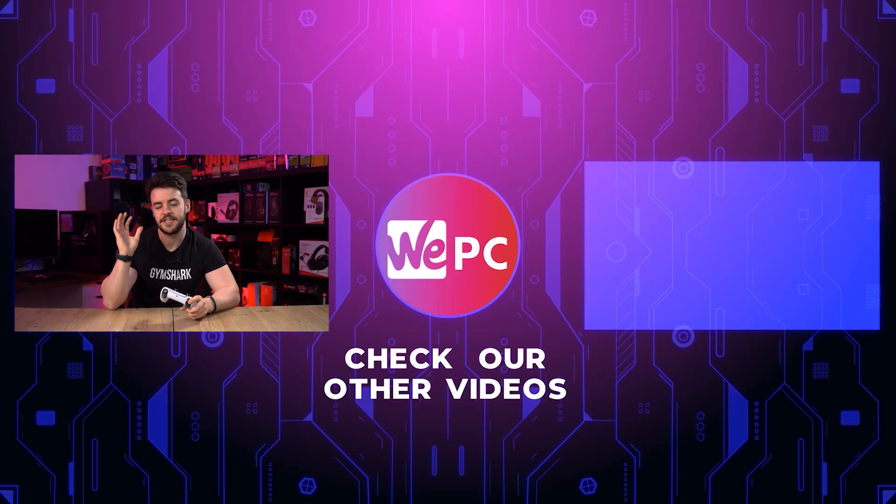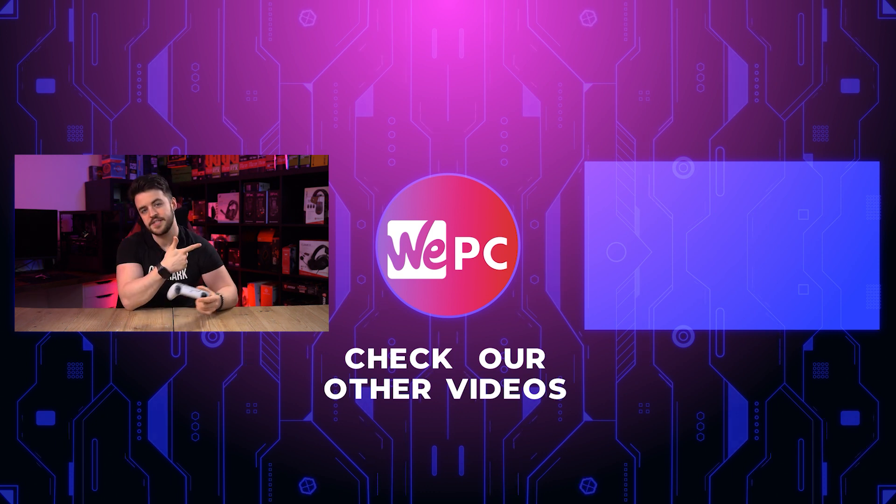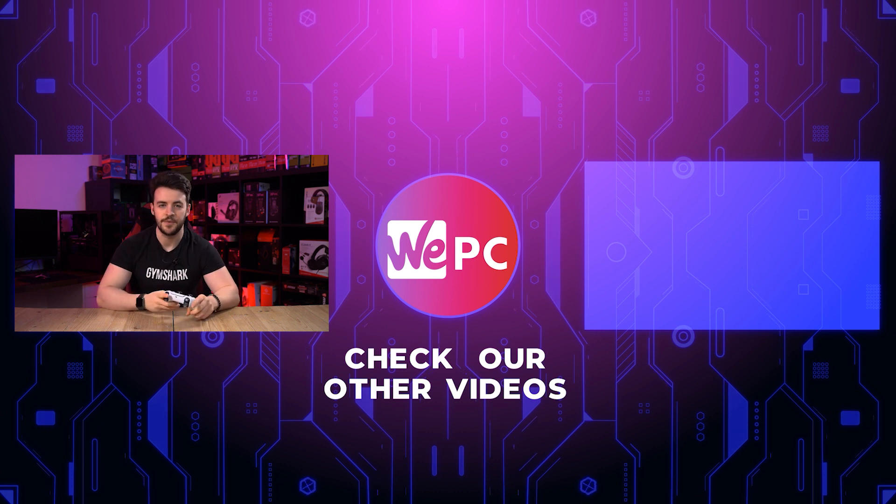If you found this video helpful at all, we would love if you could leave a like on the video, subscribe to the channel, and hit the notification button so you never miss an upload. Click over here to watch another one of our videos that we know you'll enjoy, and we'll see you in the next one.